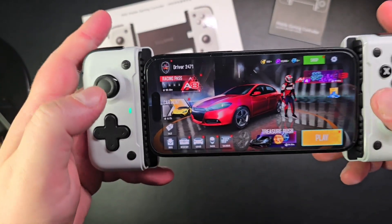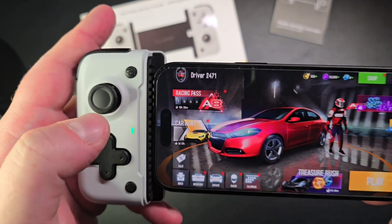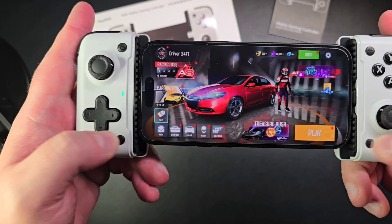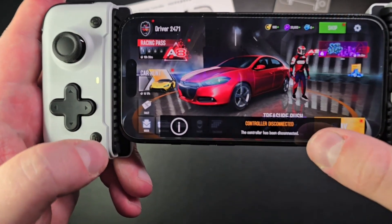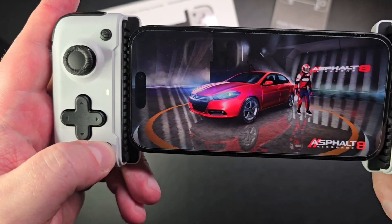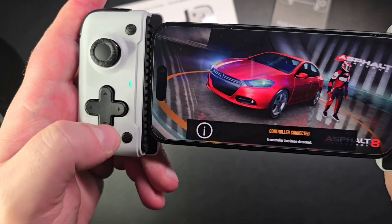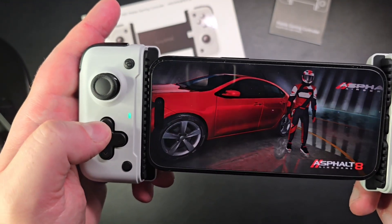I've connected my phone and installed Asphalt 8. One thing I noticed: it goes to green which is good for iPhone, but the controller didn't work at first. To make it work I had to press and hold these two buttons for two seconds. It says 'controller disconnected,' so you press again — it changes mode. Press again, it changes mode. Press again, and then it says 'controller connected.' Not sure why, but now it's connected and I can actually play.